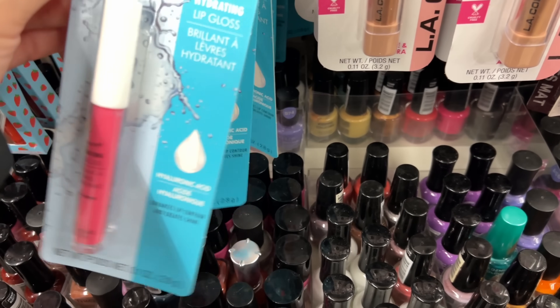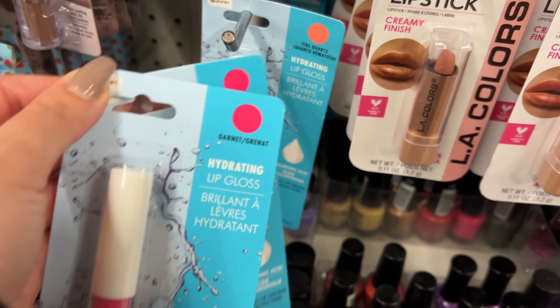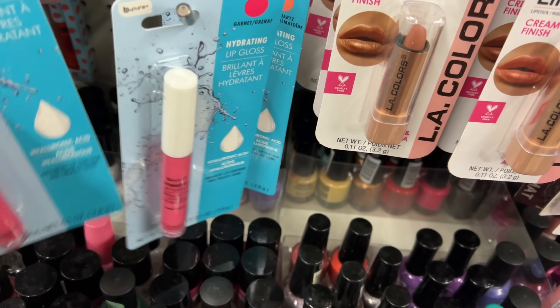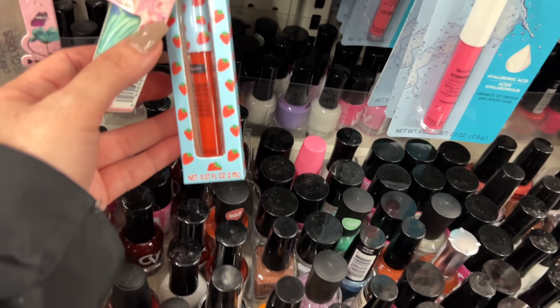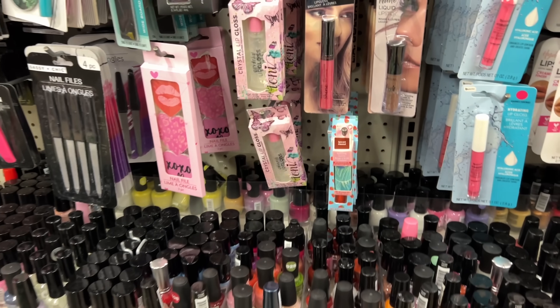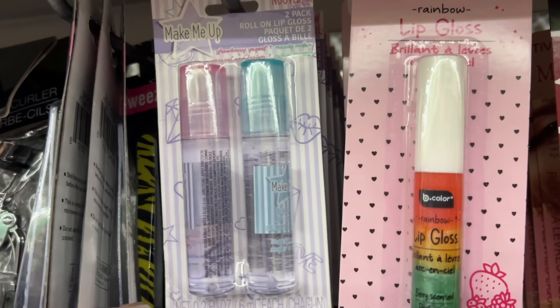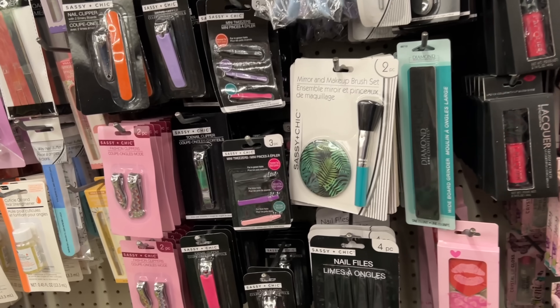This is a pretty lip gloss — they do have a couple different colors, you can see the dot, but they don't look much different in the tube. They only used to make faux eyelashes but now they have a whole bunch of other products on the shelves, which makes me kind of happy. Lip oils too — I'm just not familiar with the brand.